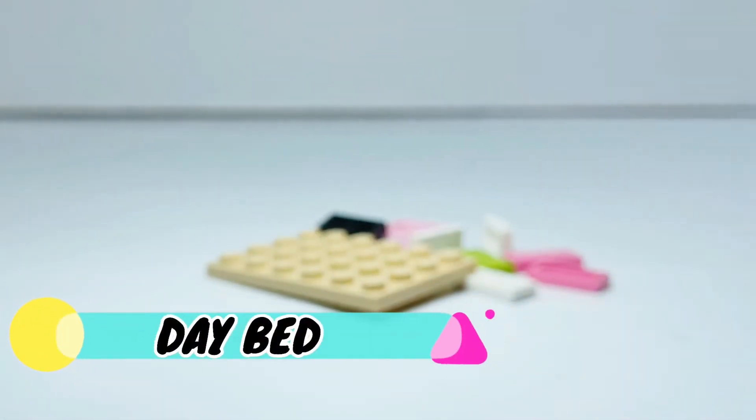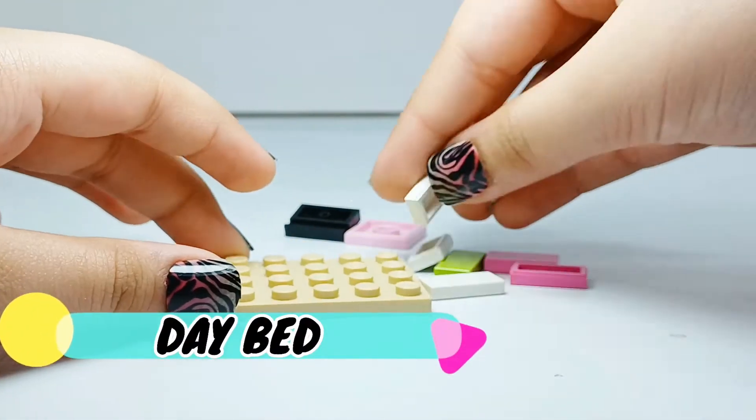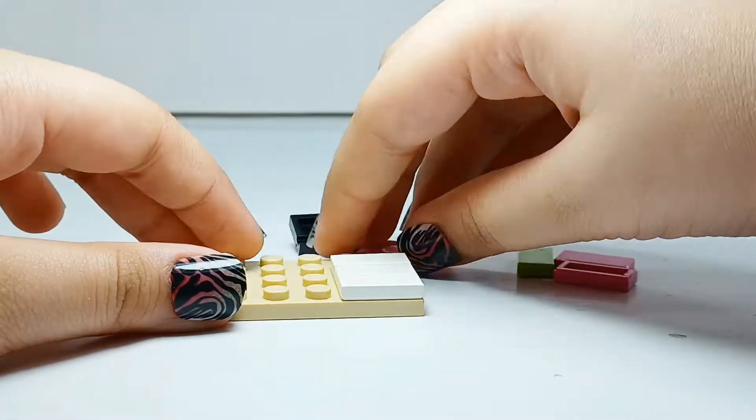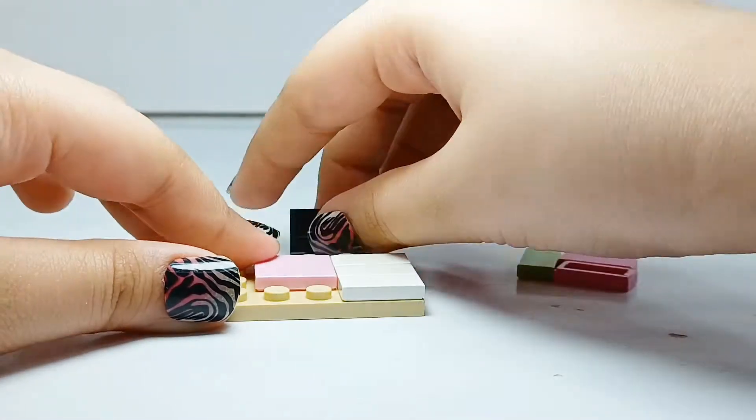Now for the daybed. A daybed is practically something you can sit on during the day and sleep on during the night — unless you're lazy, you can also sleep on it during the day.